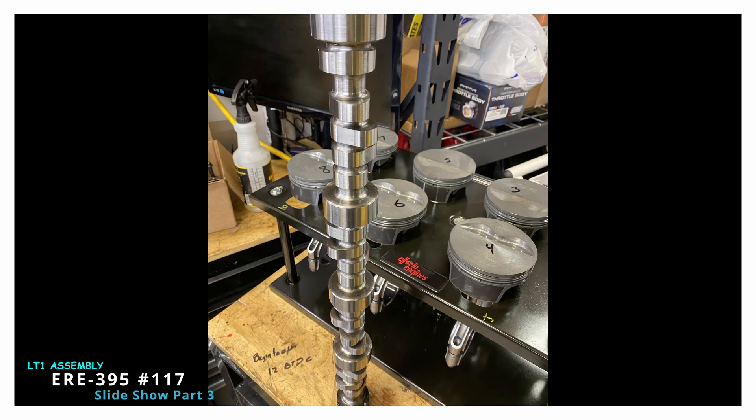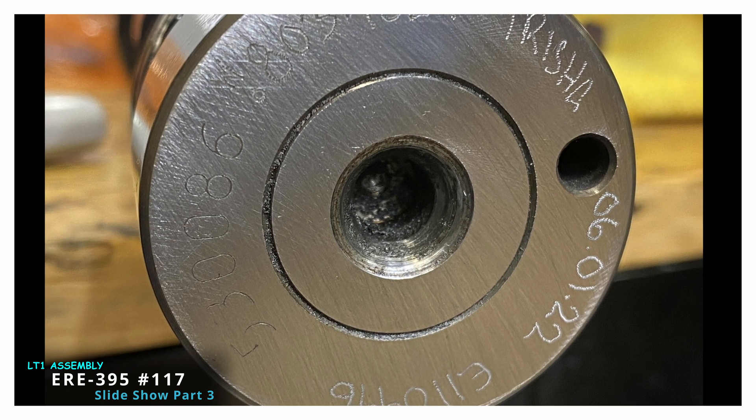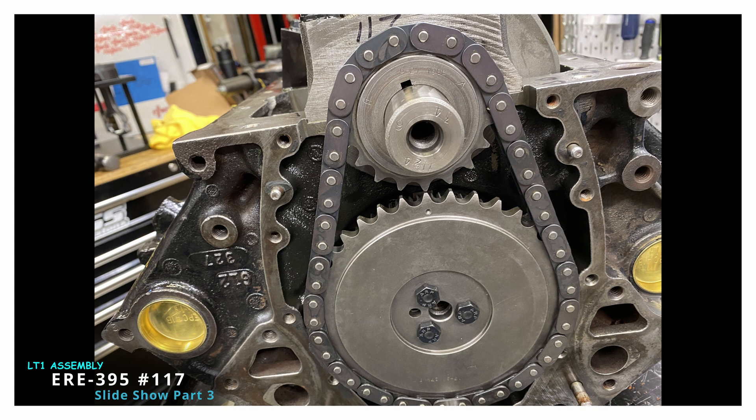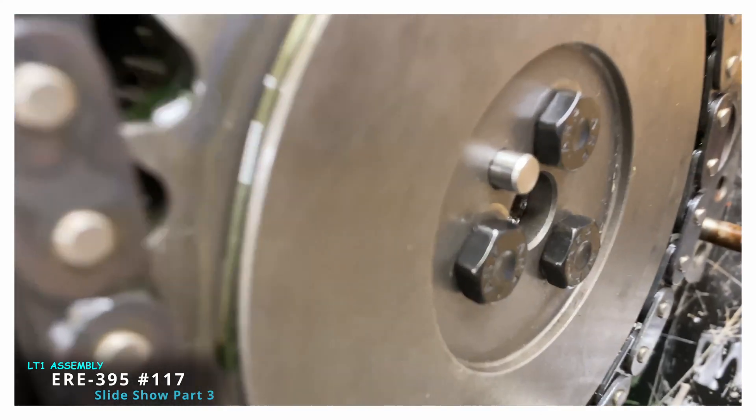This is a Dennis staff designed cam — it's an Erson cam on a billet core. The water pump drive gear I just refurbished, and I put a Timken or SKF bearing in it — a YouTube viewer gave me a tip and the part number for that. That's the timing set, the Cloyes Extreme. I've recently been pulling the cam pin out while I put this on; it makes it a lot easier, then I put the cam pin back in.